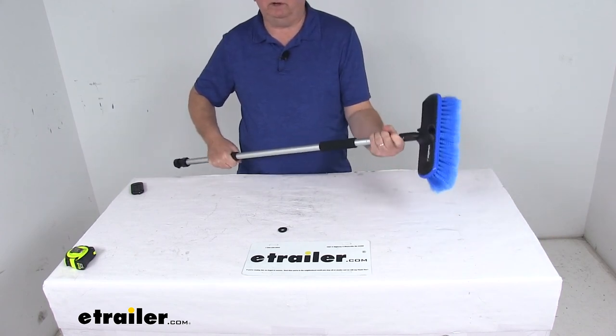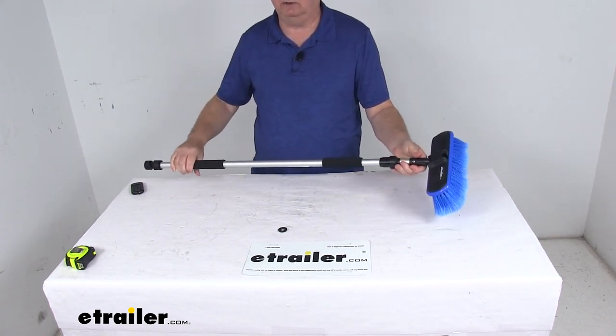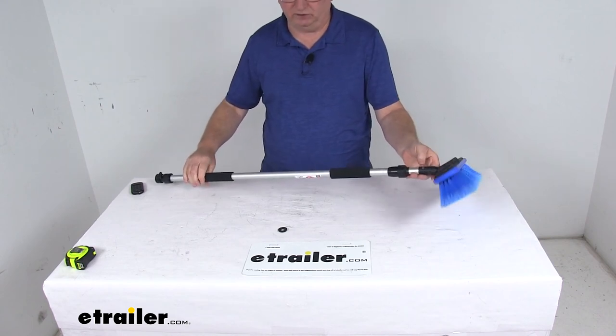That should do it for the review on the SM Arnold Fountain Vehicle Cleaning Brush with the telescoping flow-through handle.